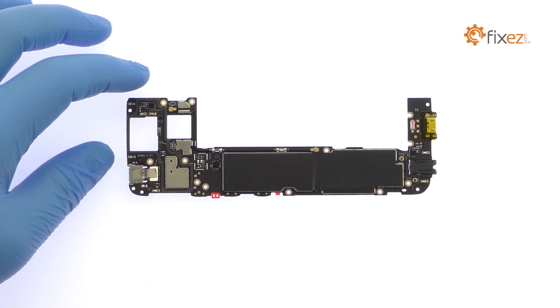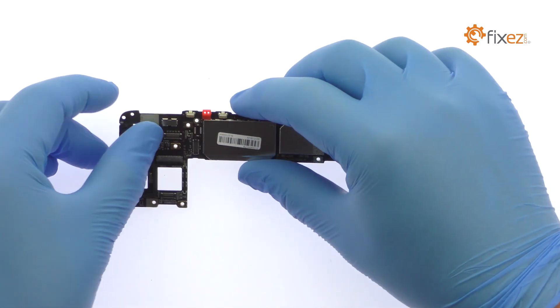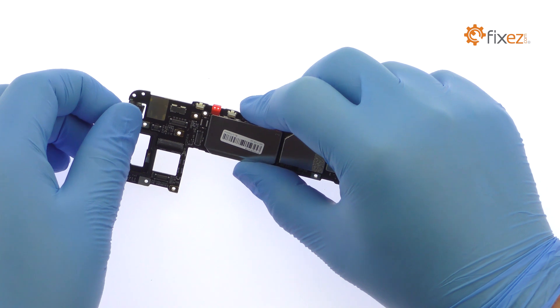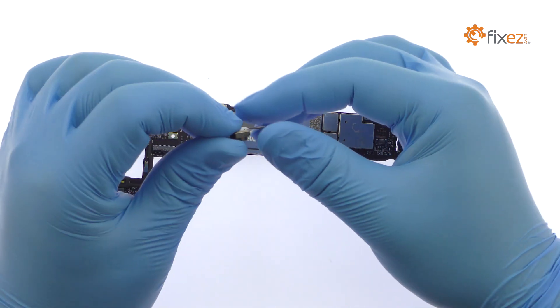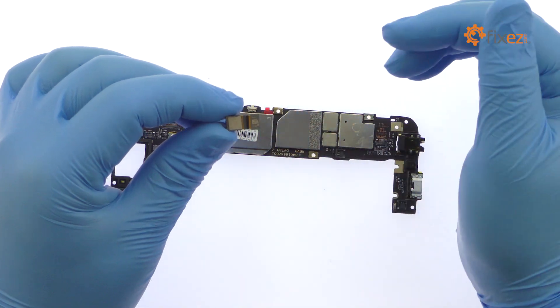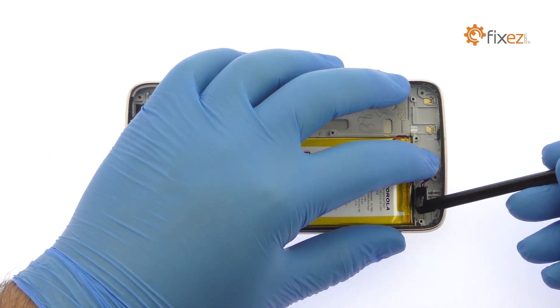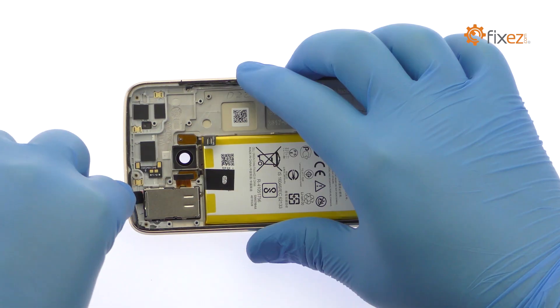Extricate the 5-megapixel selfie camera from the motherboard. The next two components to remove are the oscillating vibrator and the SIM card and microSD card bay.